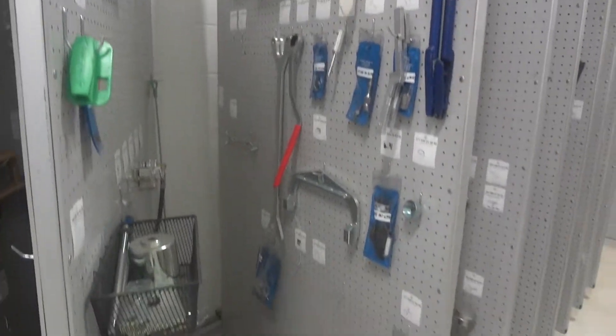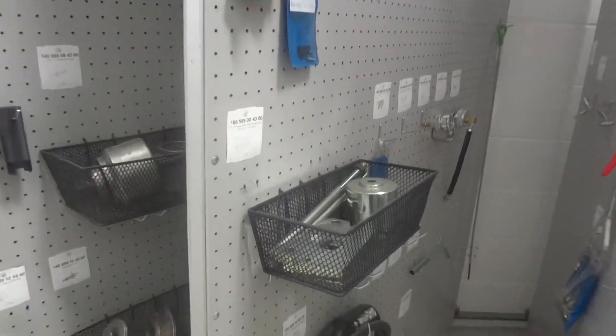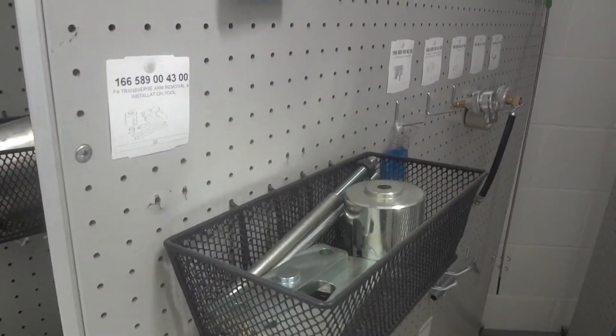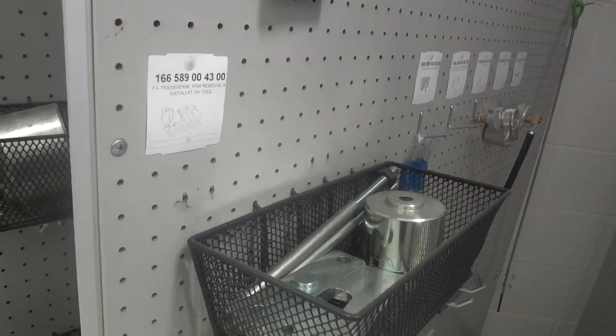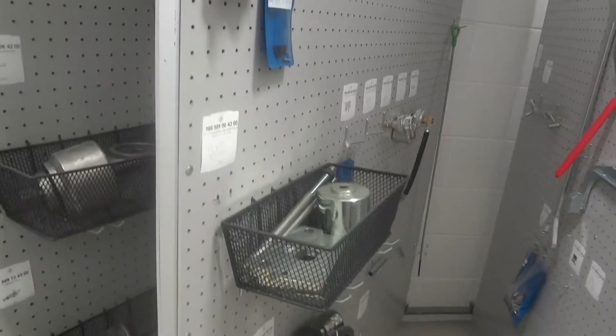Here's how that looks. We use some of the baskets for the components — the bushing components. They have a lot of pieces, so this makes it nice and easy for the guys to come in, grab the components, and put them back in the basket.